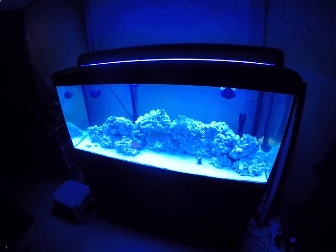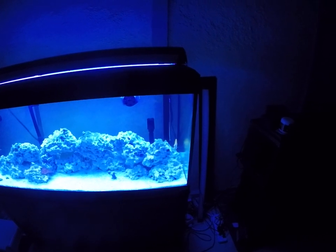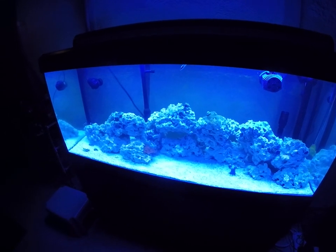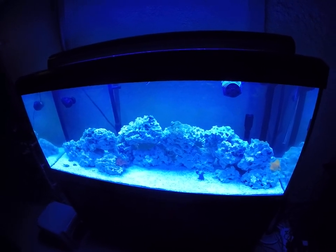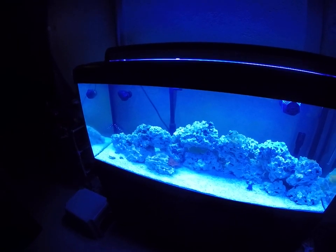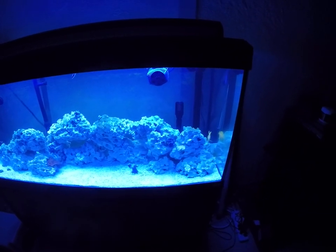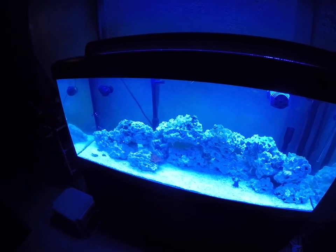I'm not running a protein skimmer at the moment — I do own one, a hang-on-back eShopps rated for 70 to 100 gallons. Because of the tap water I keep getting frothing and over-foaming, and because I have to dechlorinate the tap water, I think that's my issue with it. It runs just fine on a bucket of regular saltwater with no dechlorinator, but when I put it on the tank it just froths over and spills everywhere. Once I get RODI water in here and can get the skimmer to run without any issues, things will do a lot better.